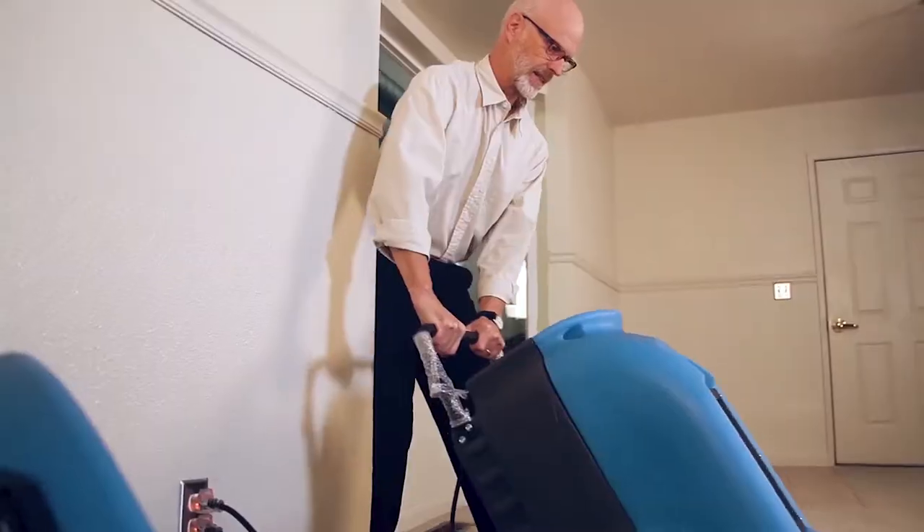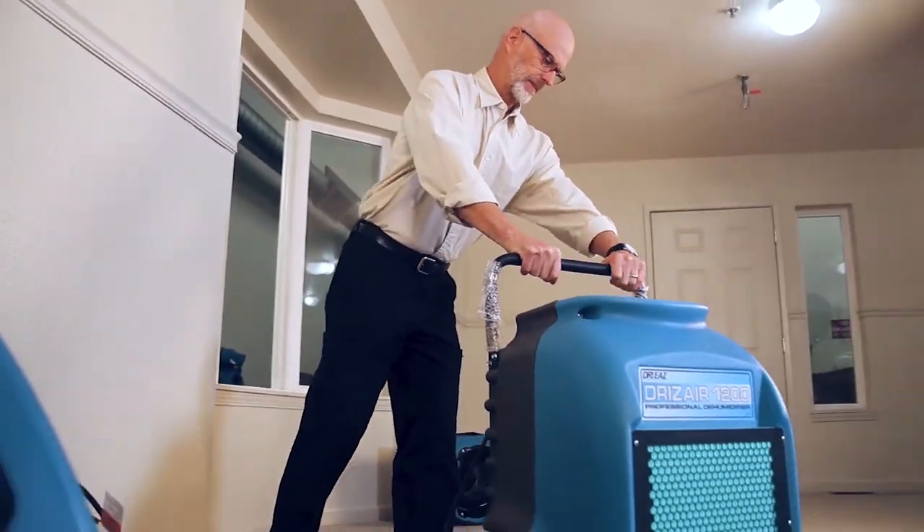Start by removing as much standing water as possible. Place the dehumidifier in the damp area. Be sure not to block the air intake and outlets. Always operate the dehumidifier in an upright position in an enclosed area. Make sure all windows and doors are closed.